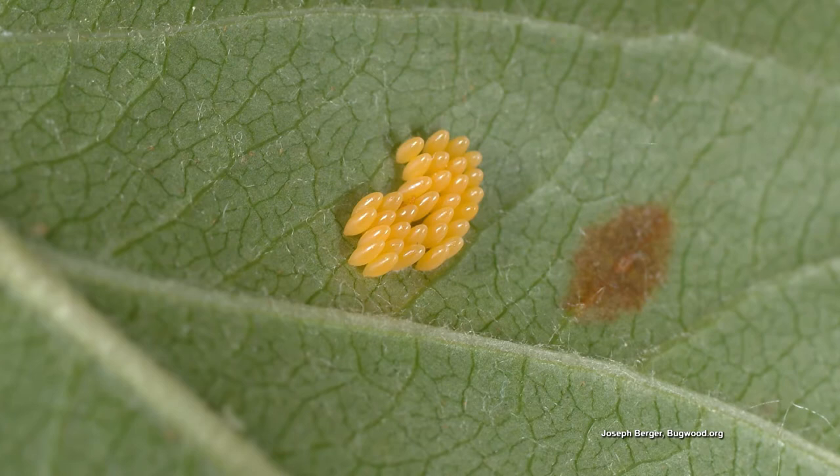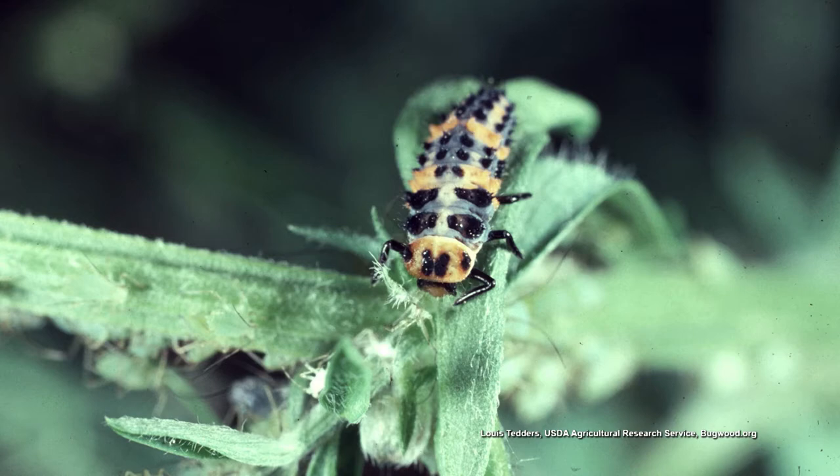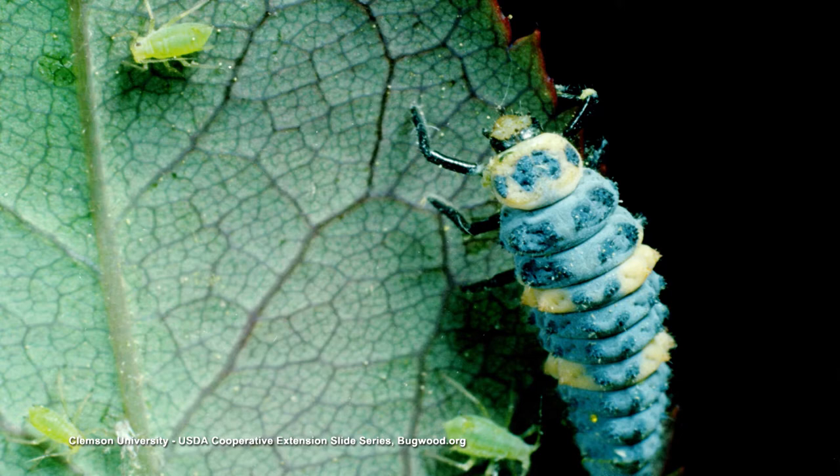Their eggs are yellow and laid in clusters, so if you see those, you want to leave them there. Their larvae look kind of like a scary bad bug — it's red and black and spiky and striped. You think, is that really what the immature ladybug looks like? But it is.